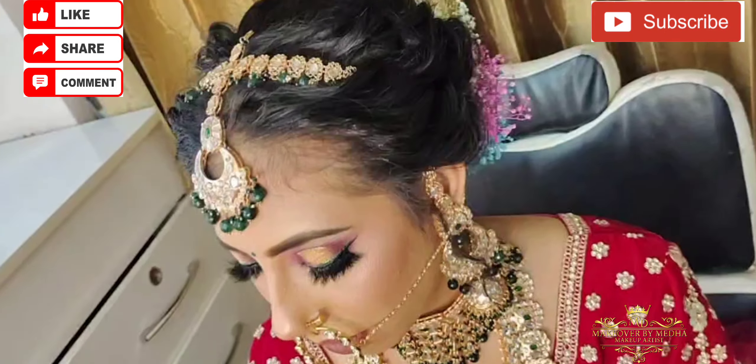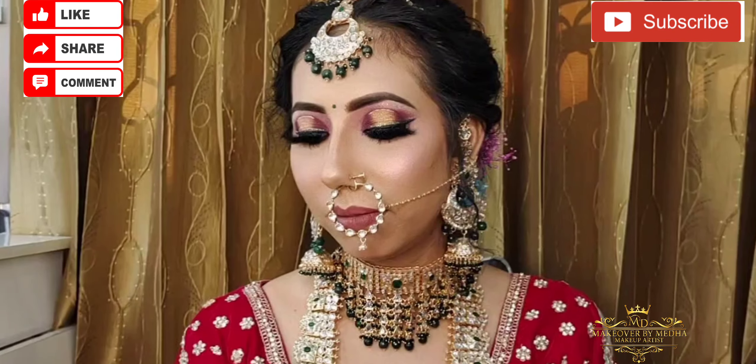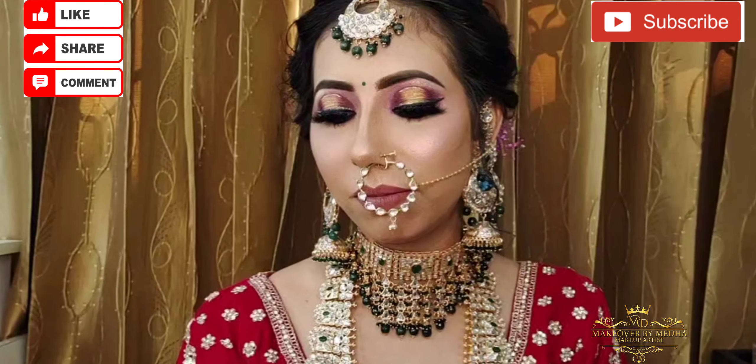Hello guys! Today we are going to learn a bridal makeup look. So let's begin.